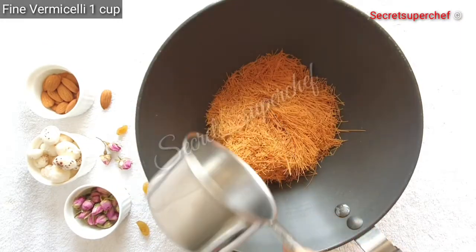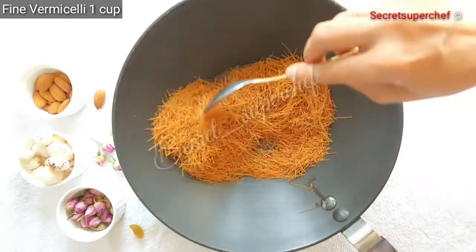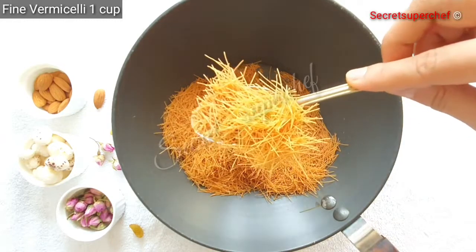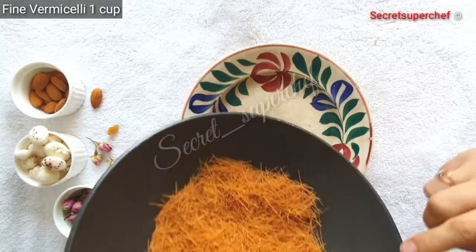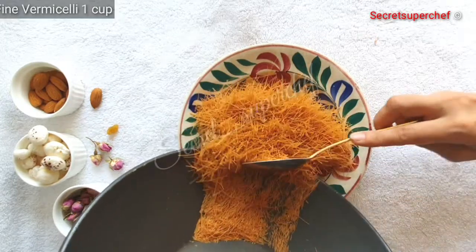For this recipe we are going to use super fine roasted vermicelli. If you do not find the roasted one, get the regular one and tawa-roast it till golden brown in color. Even though my vermicelli is roasted, I am still roasting it for 5 minutes. Once done, set it aside.